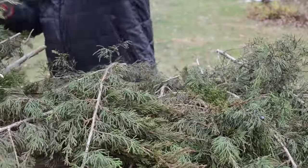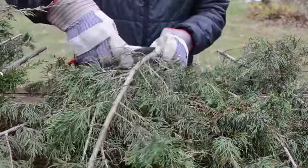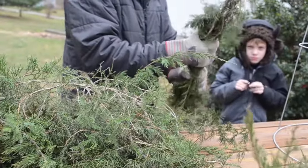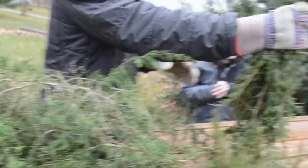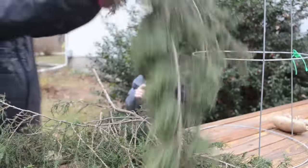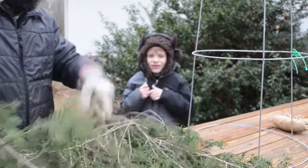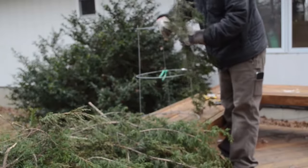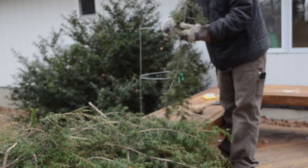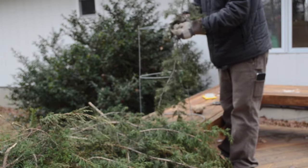I'll just keep dropping these larger limbs and cutting them down into more manageable pieces. And as we go along, just take bundles and make sure that you're cutting them to length — and as always, remember, you can make these shorter. So the first part that I am going to start on is I'm going to take a few larger branches and attach those to the vertical supports of our tomato cage.